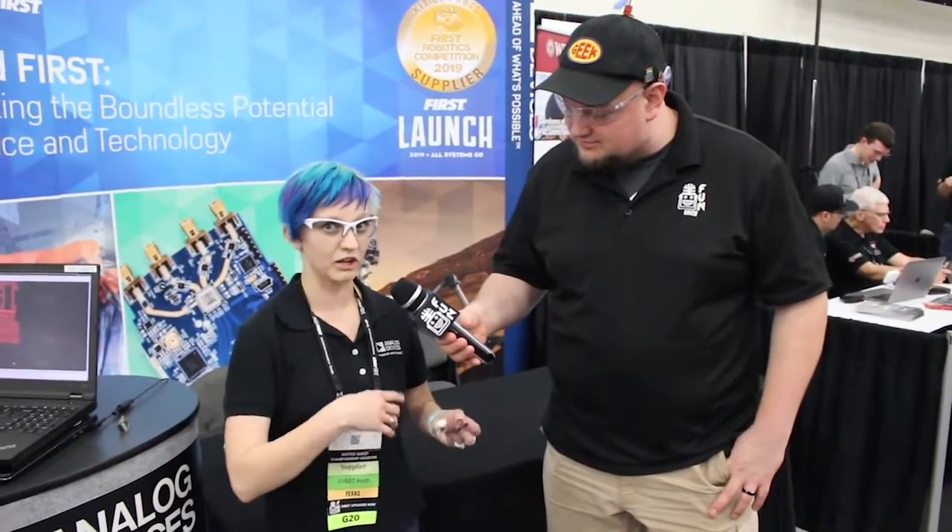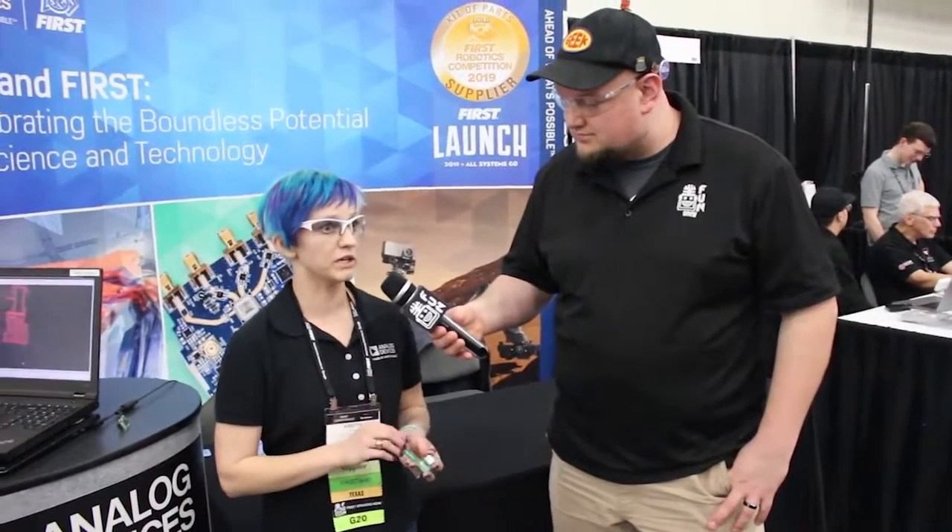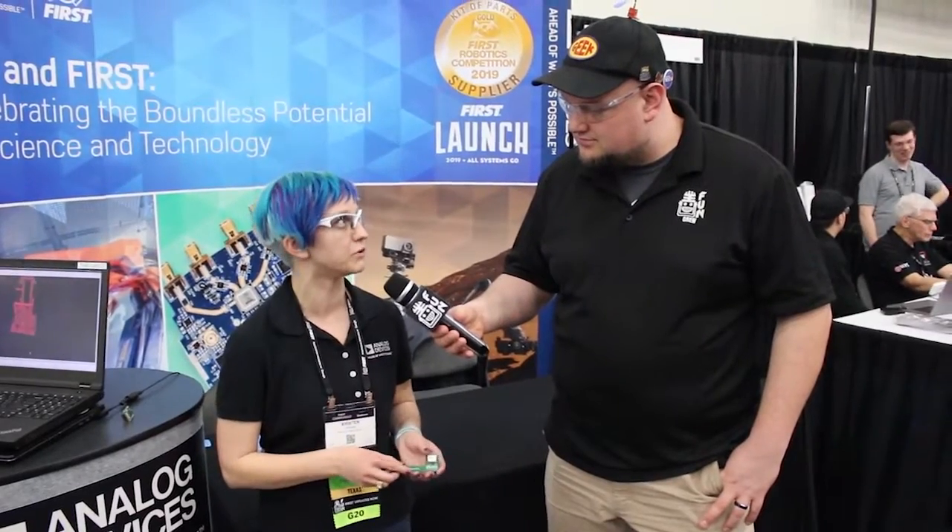We have libraries available in all three major languages: LabVIEW, C++, and Java, and the libraries are really easy to install. We also have user guides for all of the sensors that we donate on our website at analog.com/FIRST. On top of that, a lot of our employees actually mentor teams — I'm one of them, I actually mentor team 2655. For teams that have ADI employees as mentors or parents, we also do sponsorships.